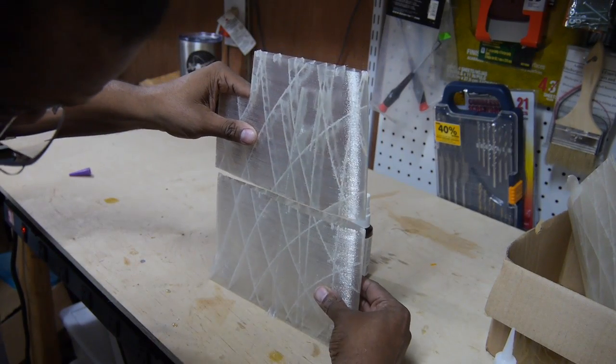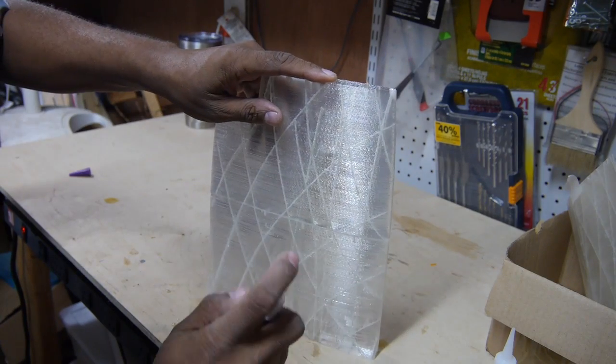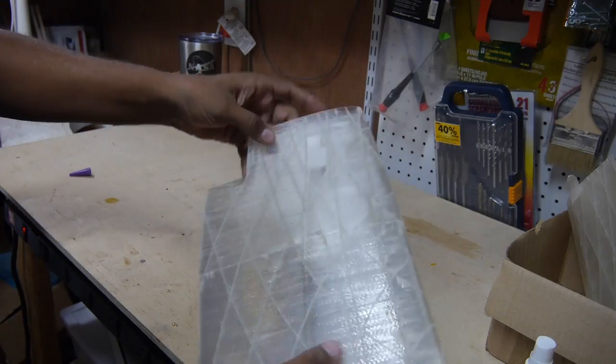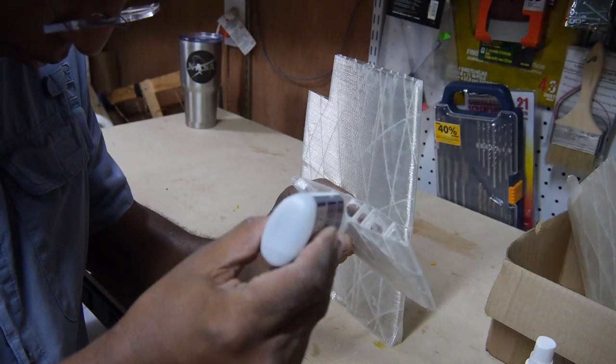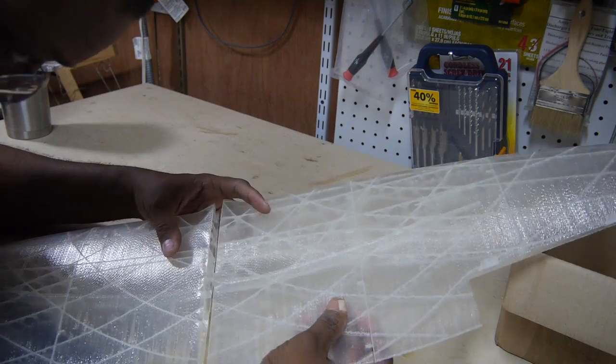All the parts are glued together with medium CA. There are also numerous alignment tabs to lock the pieces together. A couple squirts of kicker sets the glue in seconds, and I found the glue bond surprisingly strong. Rinse and repeat gluing all the parts together — it's nearly foolproof and assembles quite fast.